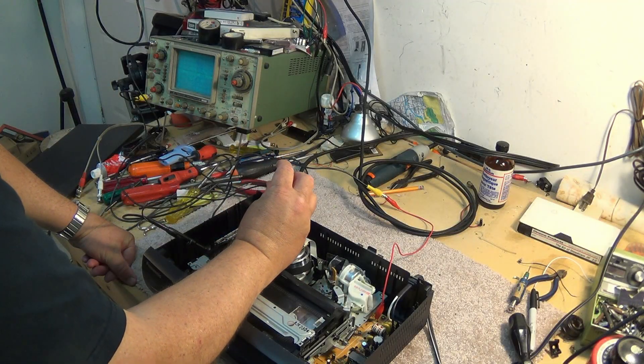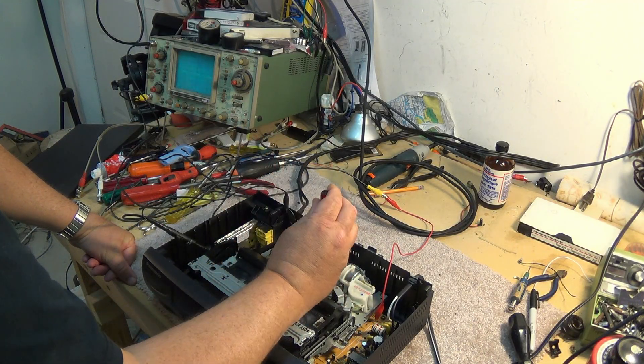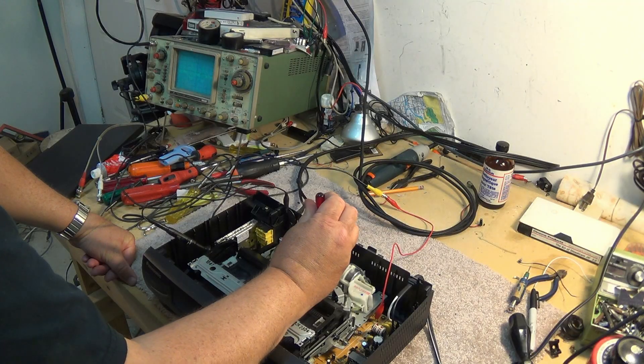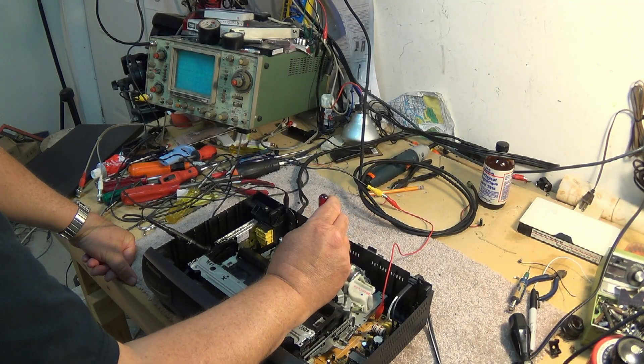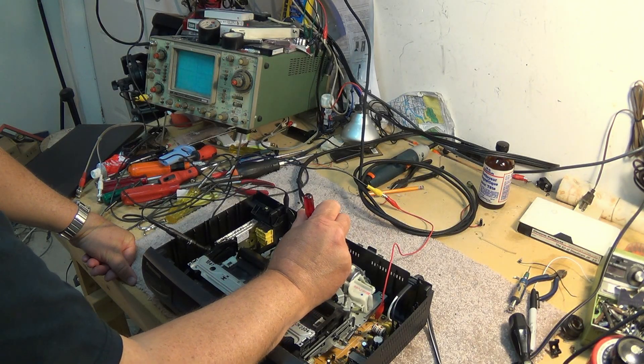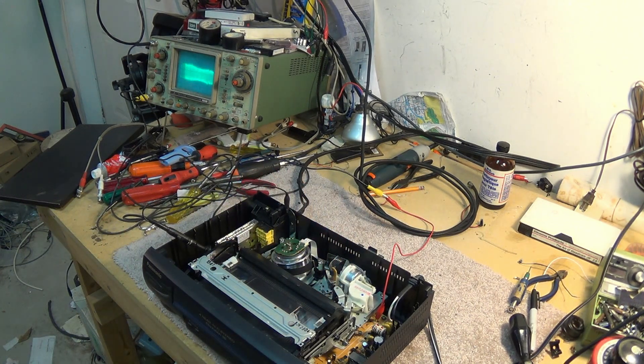We'll just adjust these guides and see whether we can improve this at all. Try this one. Okay, we're making some changes here. The picture's getting better. Oh look at that! I'm not even using an alignment tape — I'm just using a tape that I actually recorded on the Sony machine.